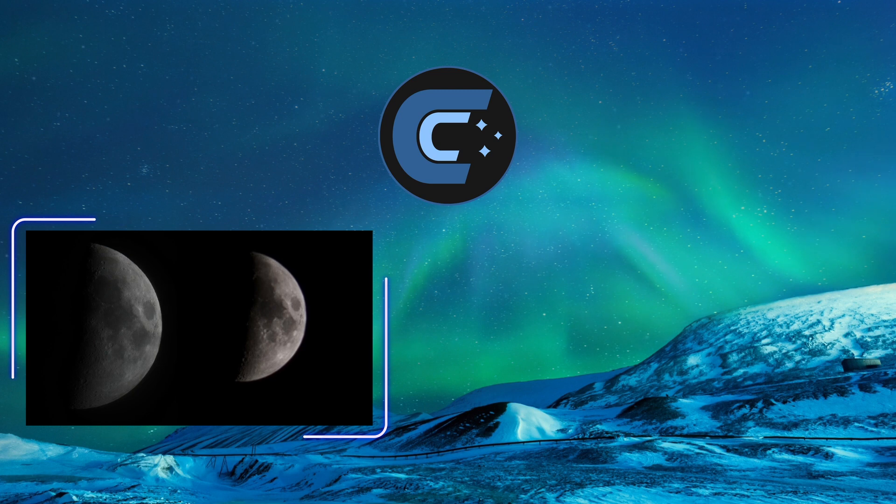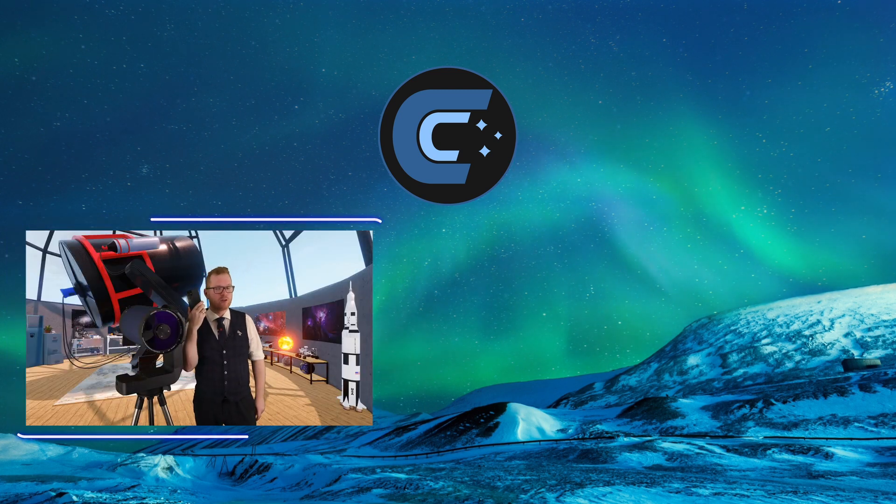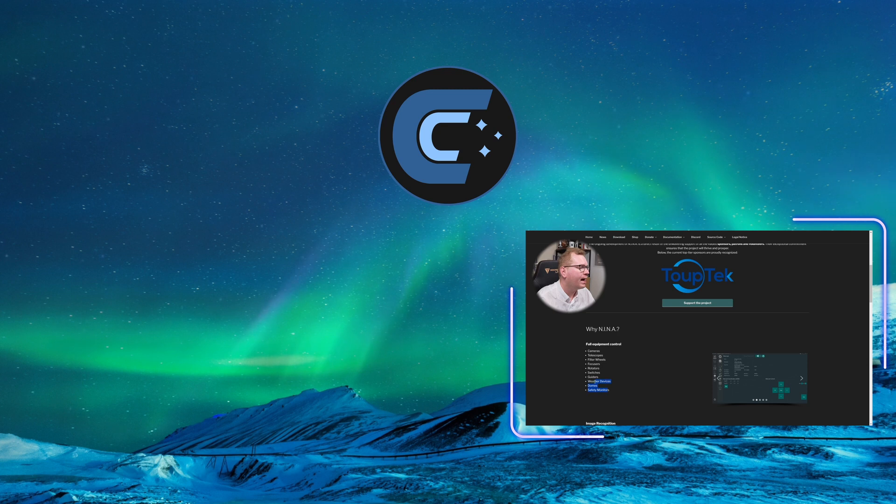One of these two pictures was taken with this telescope right here, the other was taken with my phone. Cameras, telescope filter wheels, focusers, camera rotators, various switches, guide scopes, weather observation devices, domes — all that kind of thing can be controlled within one software.